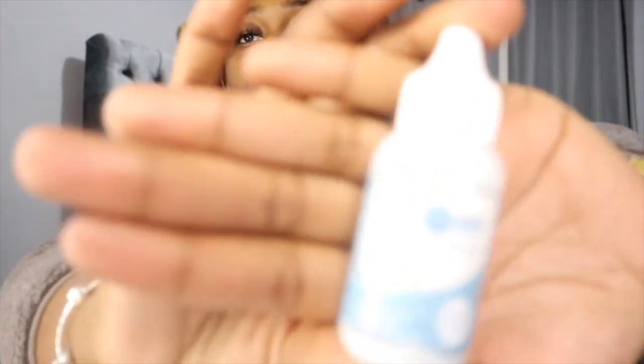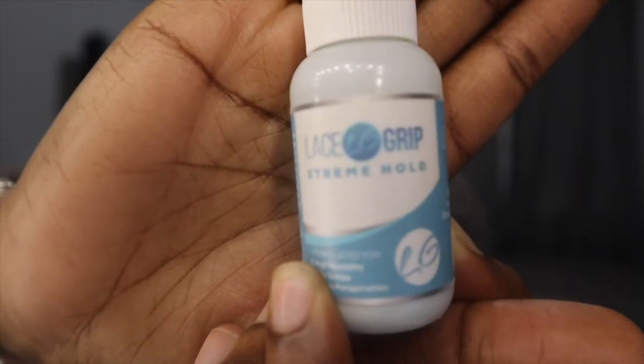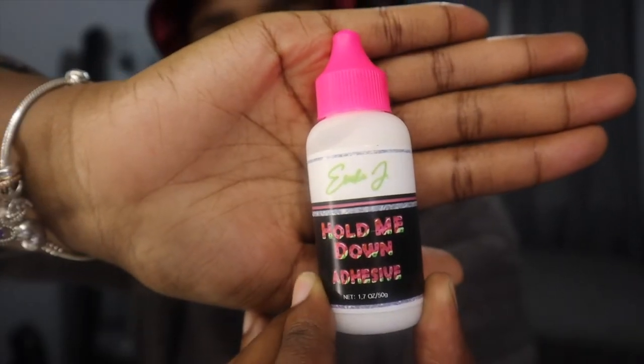I'm also going to be installing my hair for the first time with a new glue. Normally my go-to was lace grip — this is what lace grip looks like. It's really really good for me because I'm somebody that sweats from my scalp, so sometimes when I'm wearing wigs I need a glue that is long lasting and waterproof. I heard really good reviews about this new glue so I'm going to be officially trying it for the first time on camera, and that glue is the Hold Me Down adhesive — the watermelon scented one by Erica J.